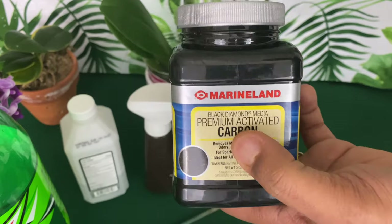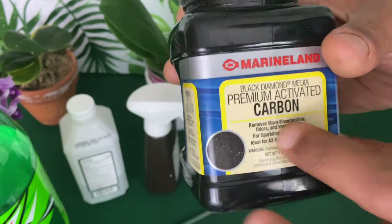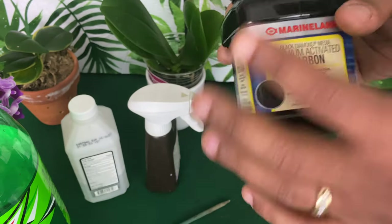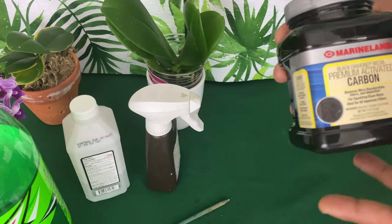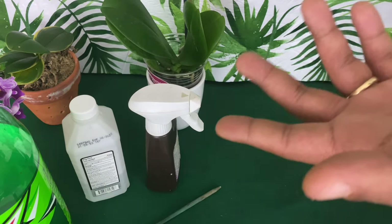If you have some activated charcoal from growing fish in an aquarium, you can actually use this as a potting media. You can also use it to remove any types of salts and nutrients left over from fertilizers when growing orchids in water.